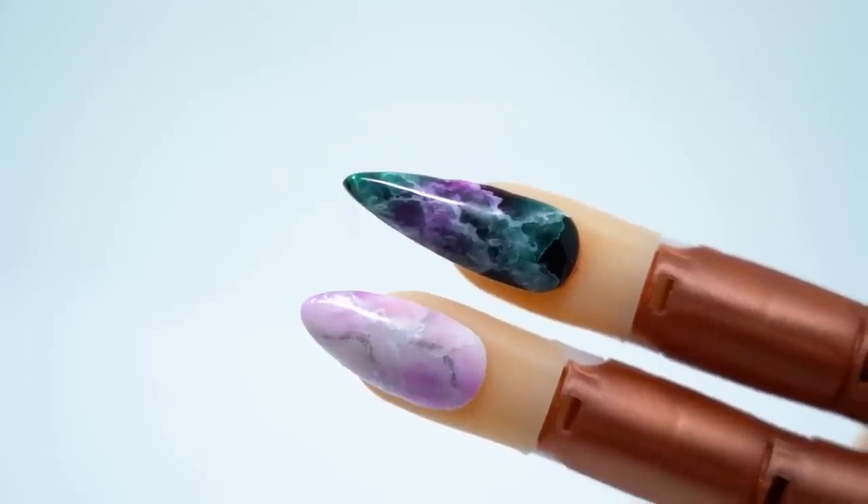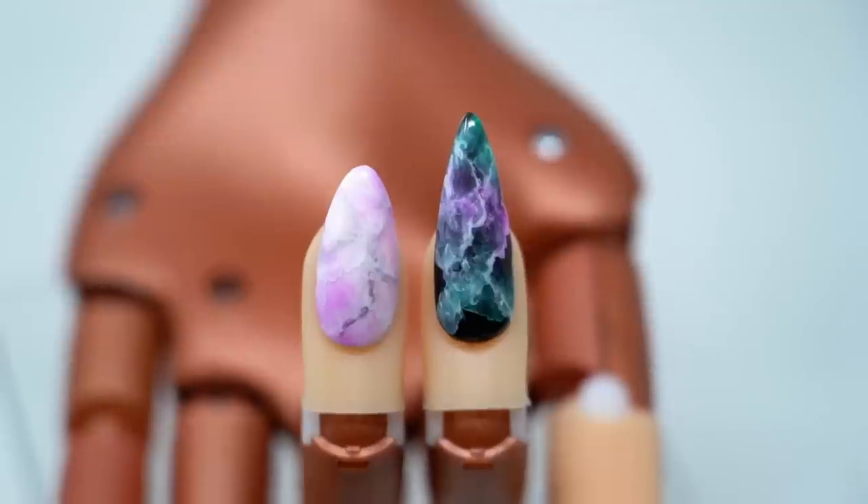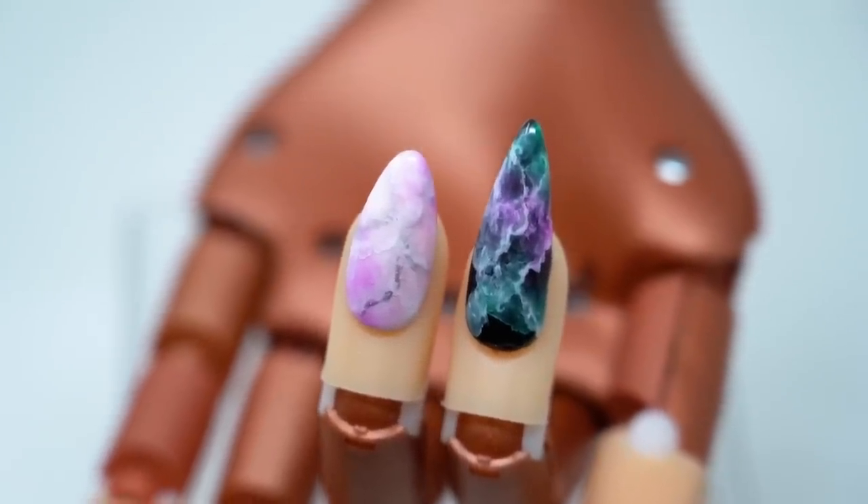Alright you guys, so today I'm going to do some really fun designs with some of the new products that we've got. Today we're going to be working with our art pens and also some of our new jelly manicure colors. So let's get started.